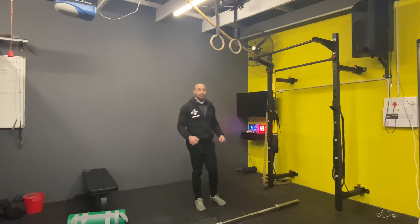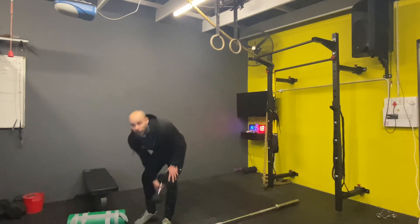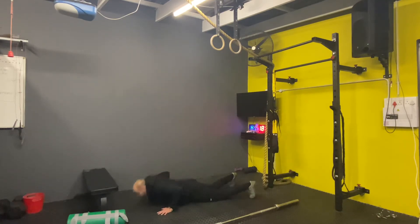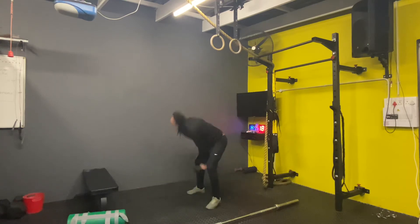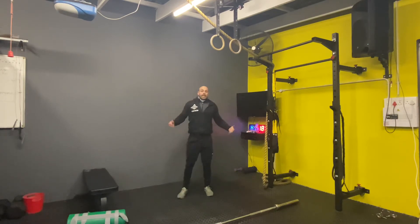Then you're going to rest a minute. You're going to do 10 calories on the row or bike, depending on what you guys have. Then you're going to do devil press — one-arm devil press. Go down, switch hands. That's the devil press.